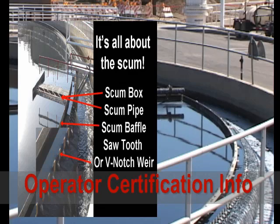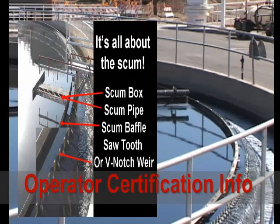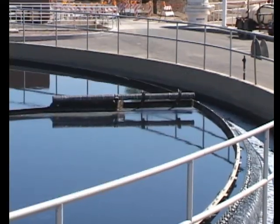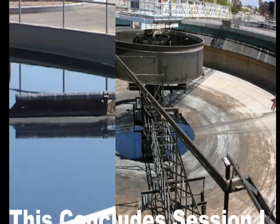In some circular or square tanks, rotating scrapers are used. The most common type has a center pier or column. The major mechanical parts of the clarifier are the drive unit, the sludge collector mechanism, and the scum removal system.